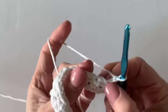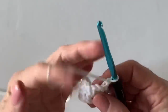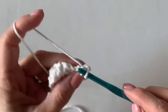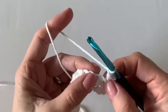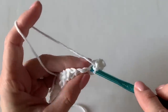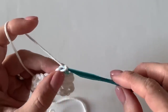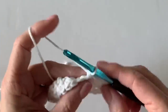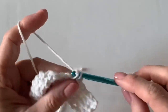Chain one and turn. This row should be much easier — we're going to do the same thing: work into the top of that single crochet, chain one, skip over that chain, and work right into the top of that single crochet. I'm going to work this for about six rows and then I'll pop back on and show you the bobble stitch rows.